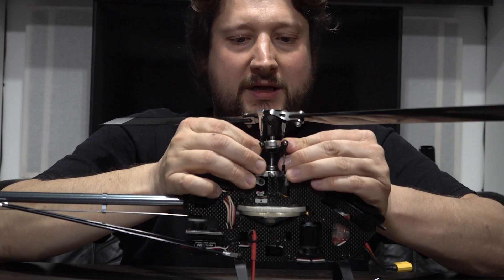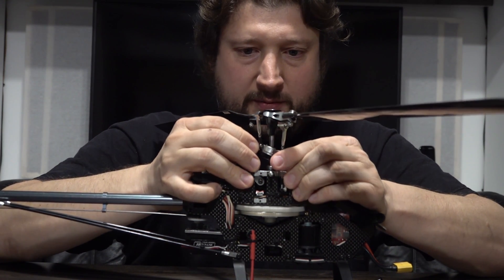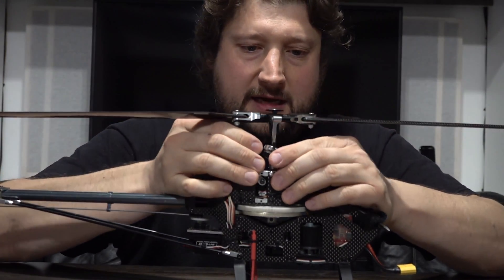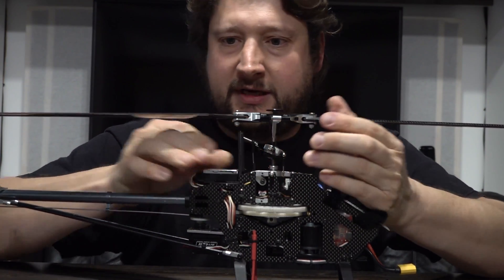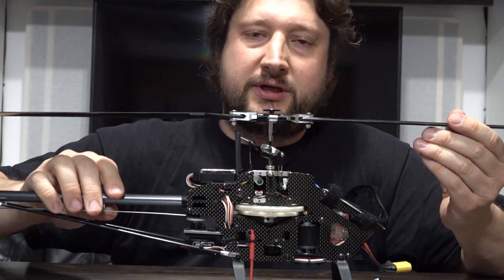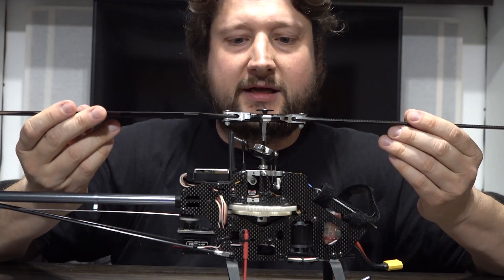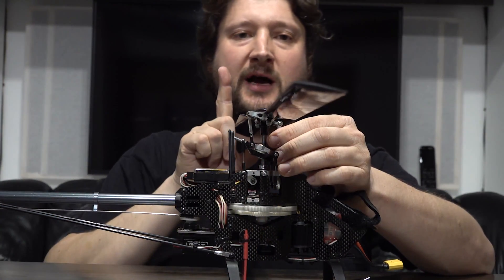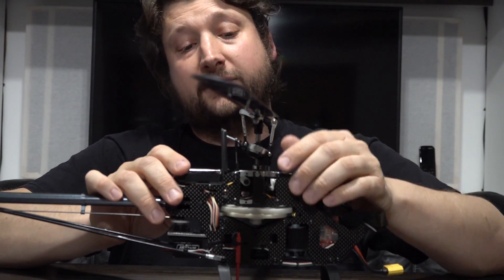Now, if we want to move forward, the swash plate tilts forward. And here is a very interesting and counterintuitive thing: you would think that the biggest blade tilt would be directly at the front and back positions, pushing air down at the front to tilt the helicopter forward. But that's actually not the case — at the front, the blade is flat, and the biggest tilt is actually on the side. You would think this would make it twist sideways, but it actually makes the helicopter push forward. The reason for this is gyroscopic precession.